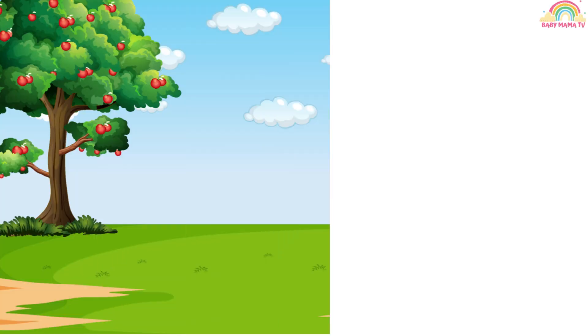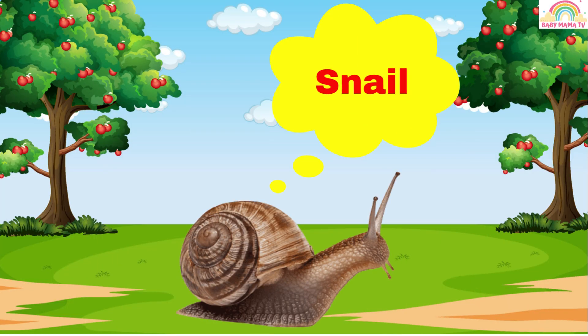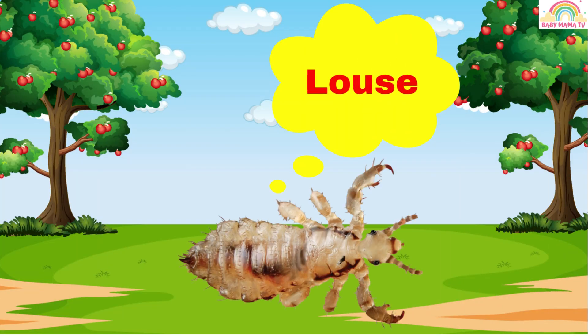Cricket. This is a cricket. Snail. This is a snail. Louse.